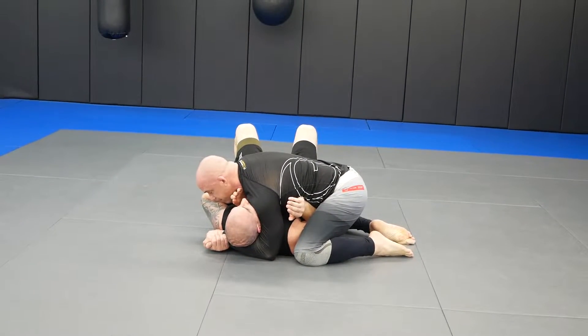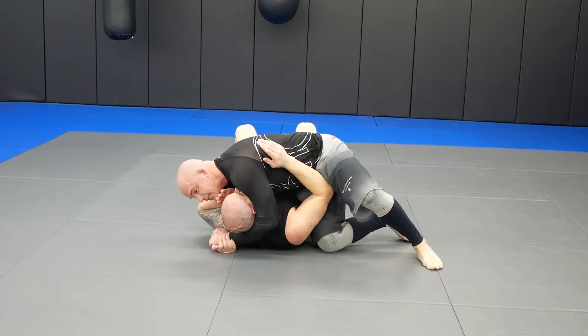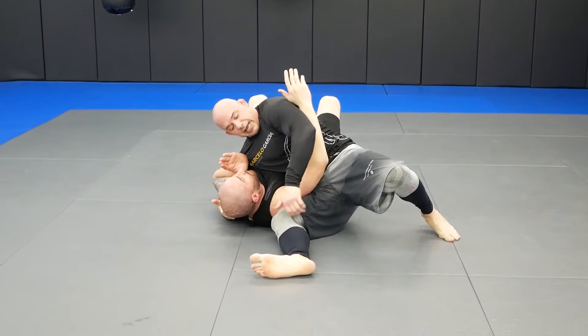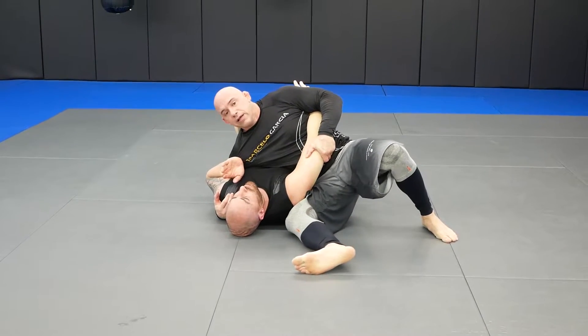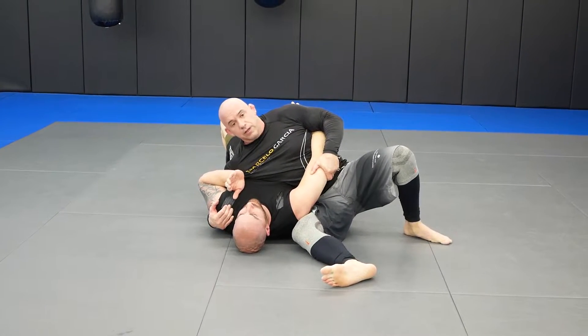Number two: I'm going to keep the palm-to-palm grip and I'm going to sit out and scoop up underneath his armpit. Then I'm going to let go, grab behind the tricep, pull up, clamp down, slide back a little — and boom. This is two.